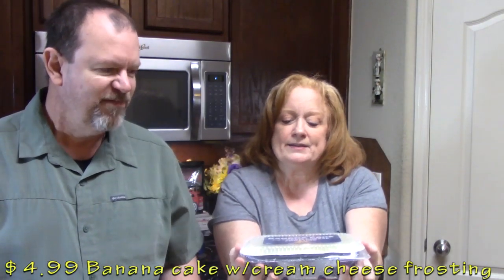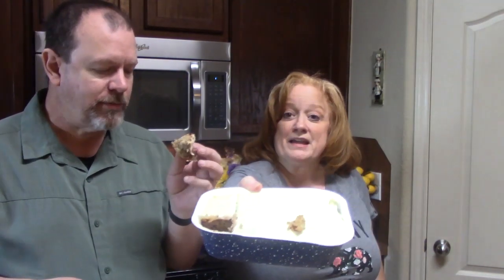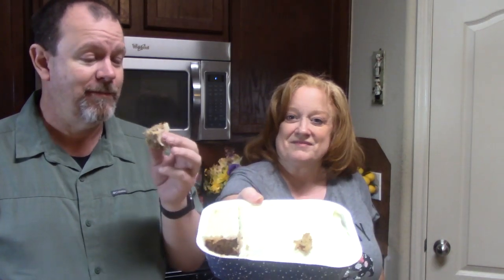Oh, that's a banana cream thing — it's a banana cake with cream cheese frosting. Yeah, we're going to dig into this and take a bite. It looks fresh. That's banana bread underneath for sure. Banana bread with cream cheese frosting. That's good without the frosting. We have a winner!